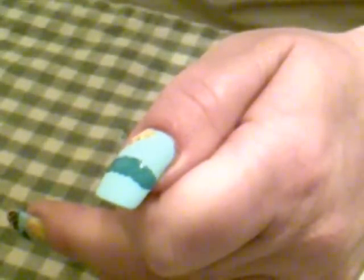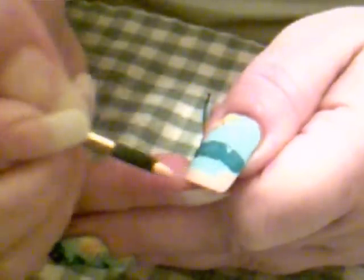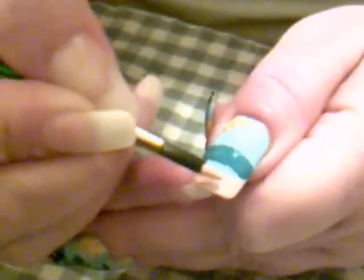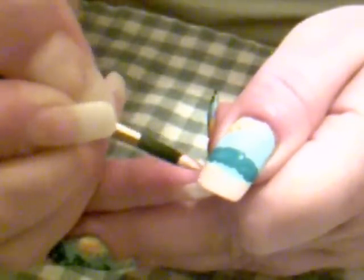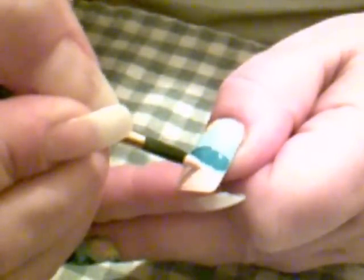Now what we're going to do is get into our flesh color paint right here and we're going to put that at the bottom of our nail, because this is what makes our beach. It's really good to wait in between your paints so that they are dry.